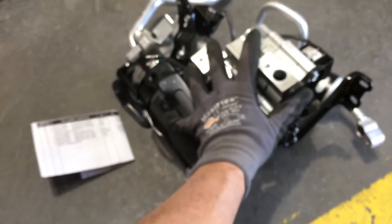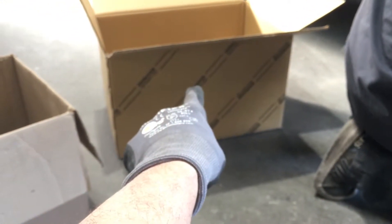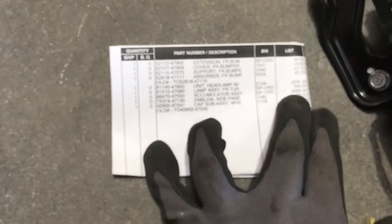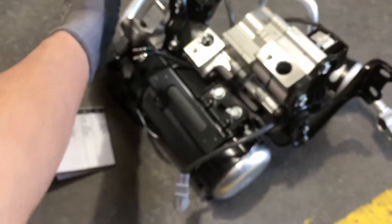They call this an accumulator assembly because it has an accumulator on it and it's all one assembly — comes right from the factory, Toyota. Two thousand six hundred and eighty-six dollars.